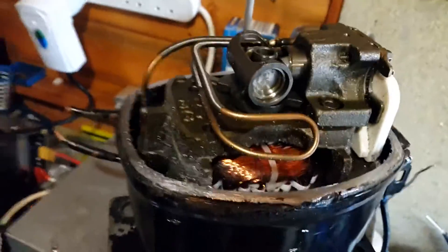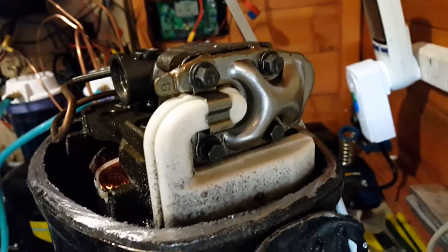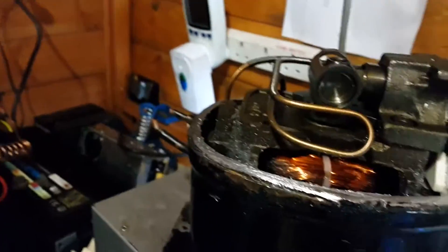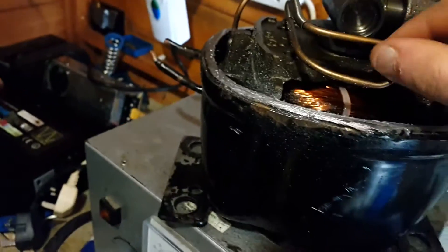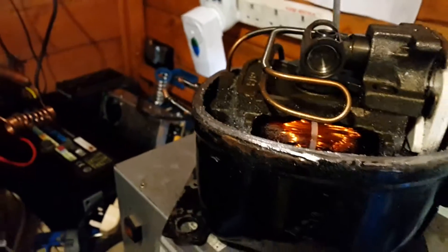So that is basically how it works. It has quite an unusual head on it though. But it is a newer compressor, so it will probably have even more weird and wonderful designs to save costs. The high pressure discharge line will need to be cut as well, obviously, but I can solder that back together quite easily.